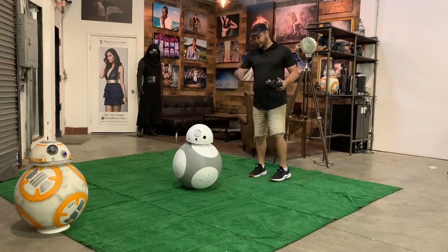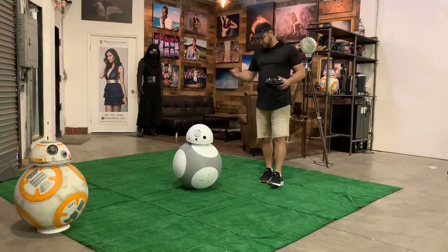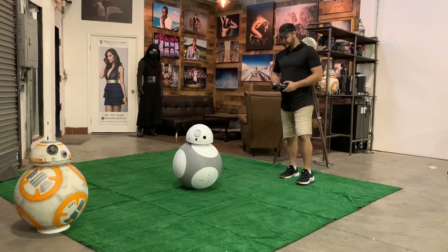I'll drive him around a little bit. He's not the most stable, but he's about as good as I can do.